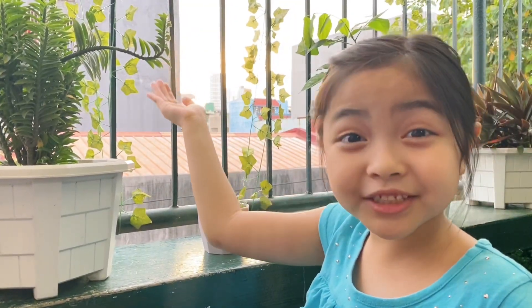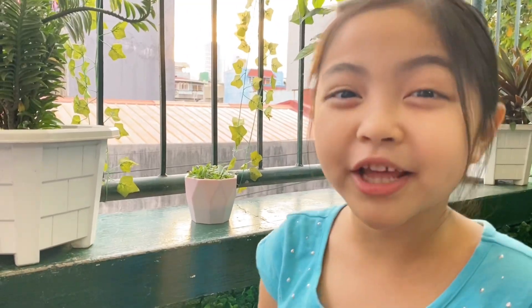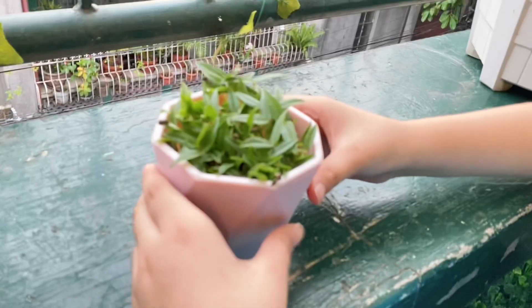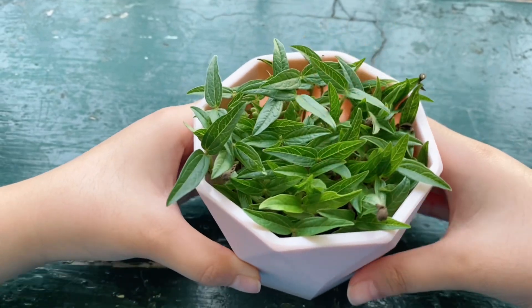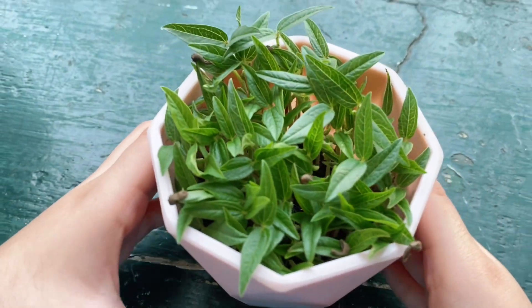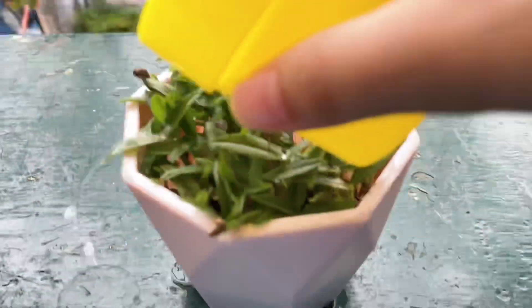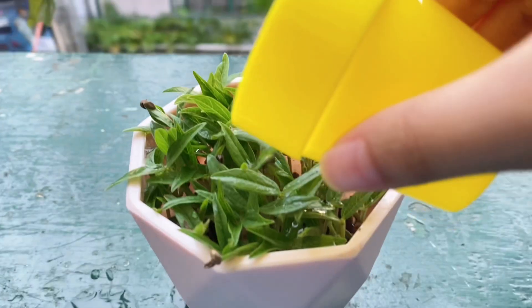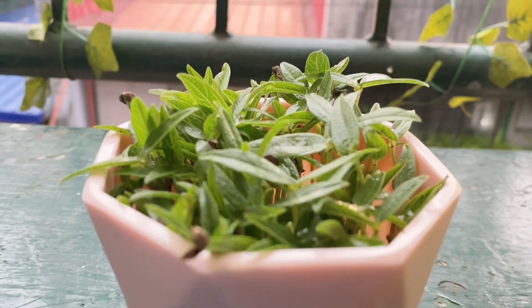Wow! It's such a beautiful day, and today is the fourth day! Come on, let's check my plant! Wow, it's really growing! Look, it's so beautiful! I'm going to water it again. There you go! I'm going to check it again tomorrow!